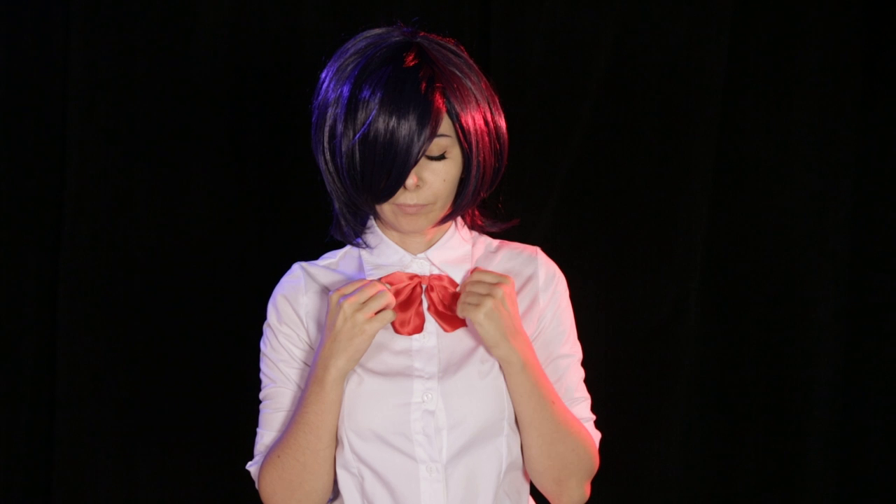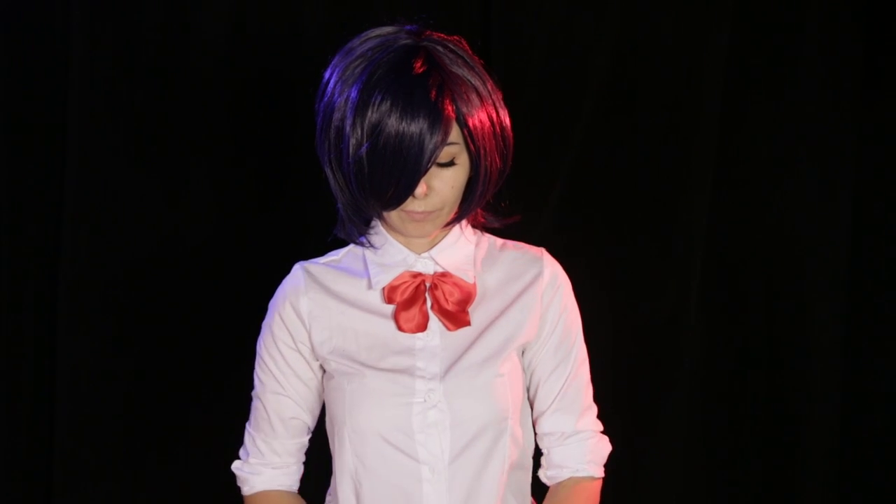Hi everyone, my name is Roxy and in this video I want to show you how to do some bows that you can use for your uniforms, costumes, cosplay projects, whatever you want.